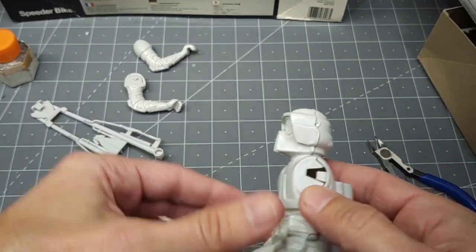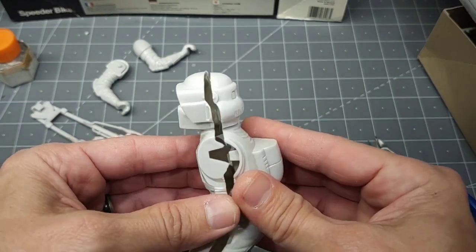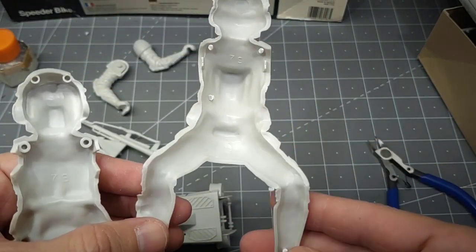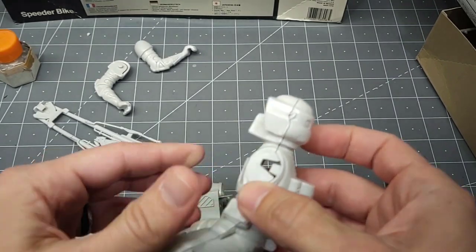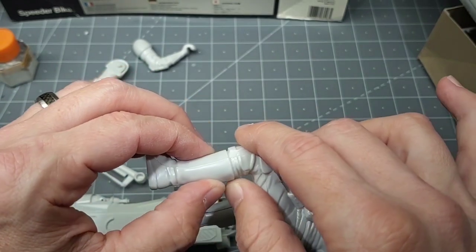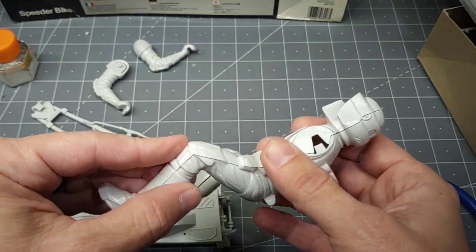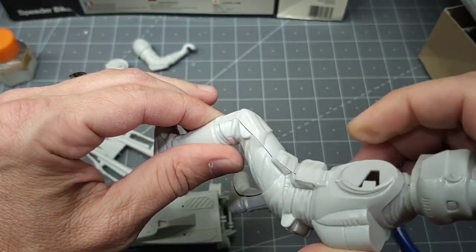I haven't put the body together yet. The arms don't lock in — they just kind of glue on. The connecting tabs were super tight, so I trimmed them off so I can get a snug fit when gluing. Sometimes those connecting tabs force huge gaps, so this way I can get at least a pretty good fit, though it'll still have some noticeable gaps.